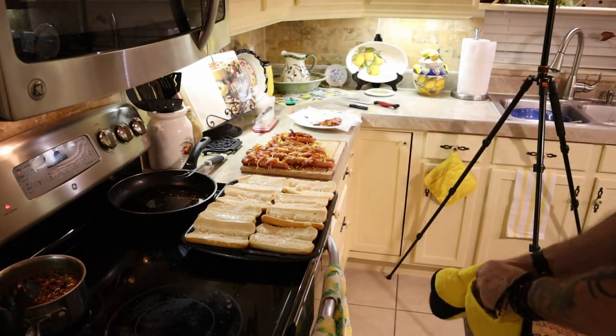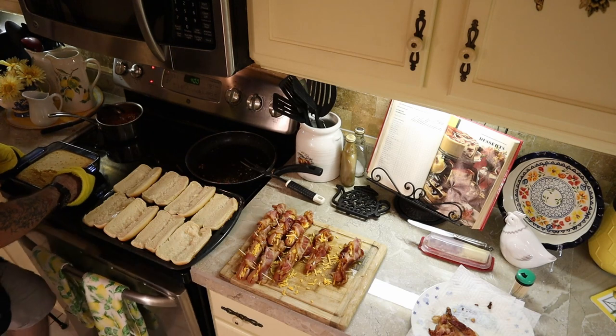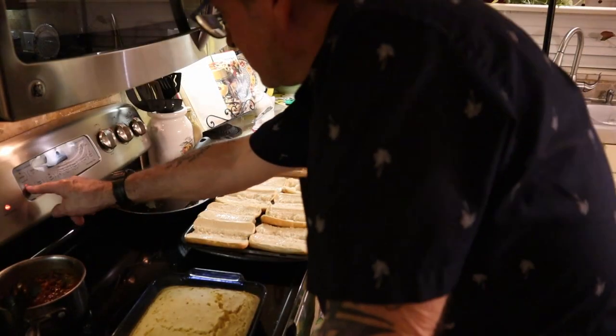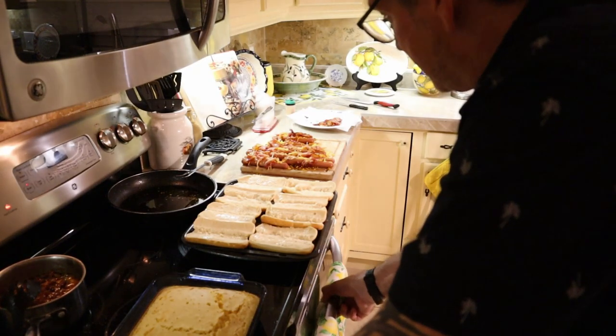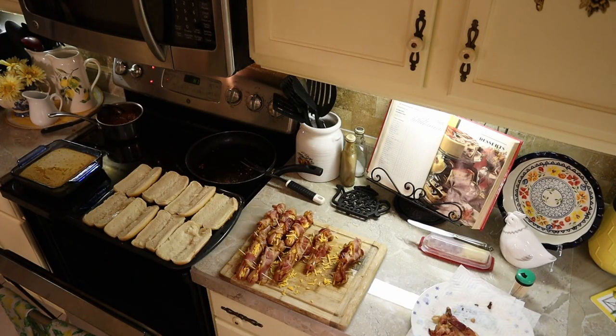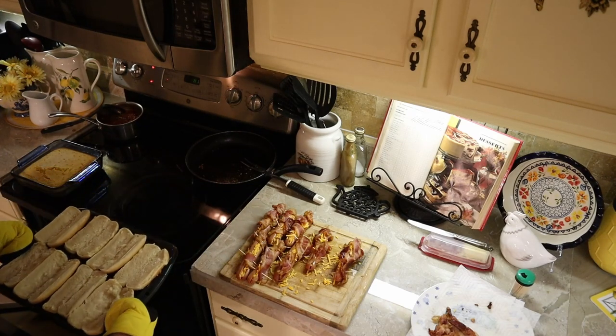We're taking our cornbread out — it just smells like heaven. Now I'm going to the broiler. The broiler's on high, I'm putting the buns in the broiler. If you're used to the broiler, you know you can't go anywhere.